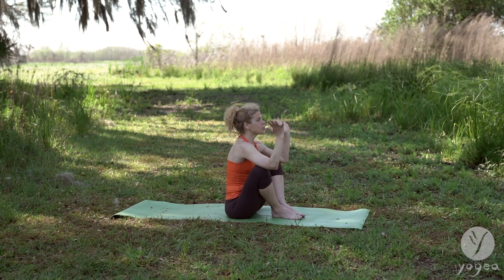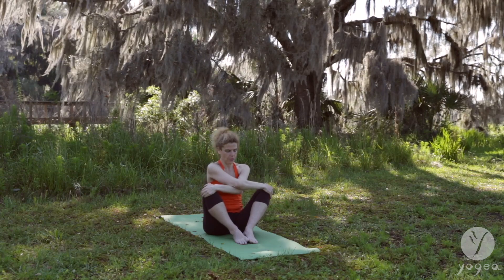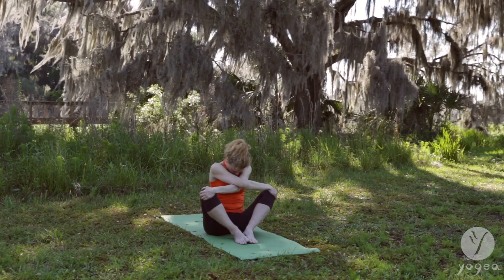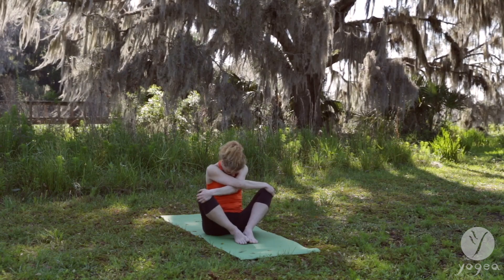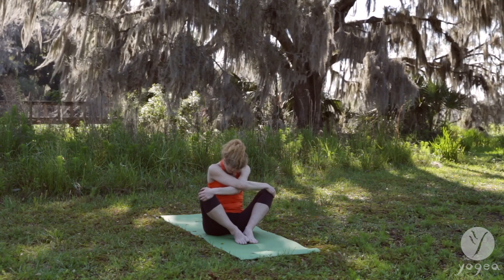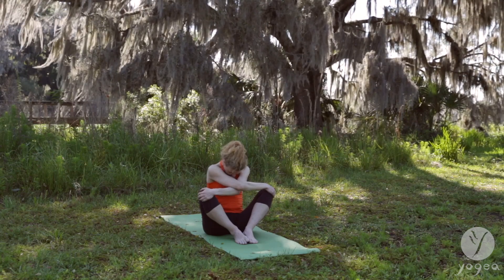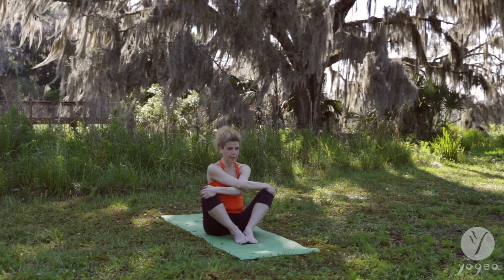Pose number two. Open your knees just a little bit. Cross the right arm over the left. Release and relax your head into your upper arms and rock side to side. Let your head hang heavy. And come up.